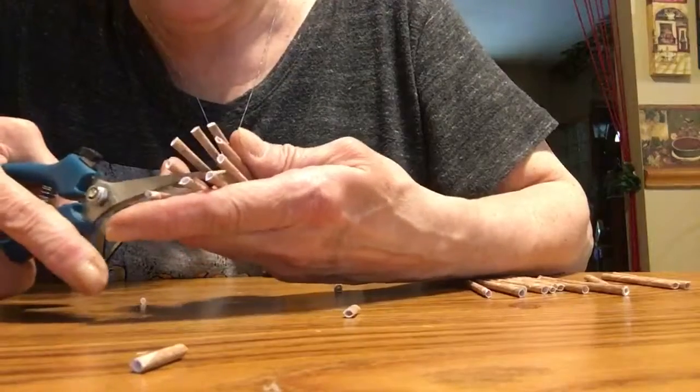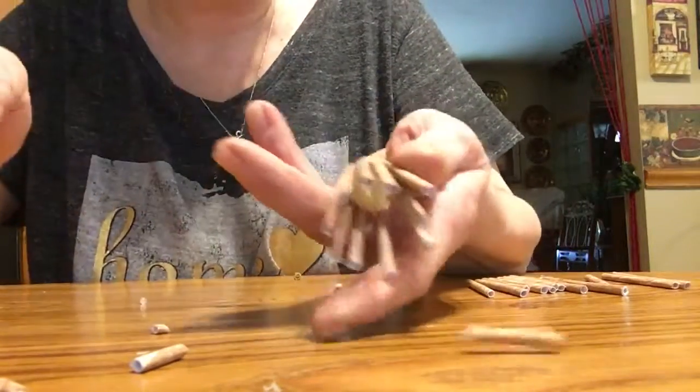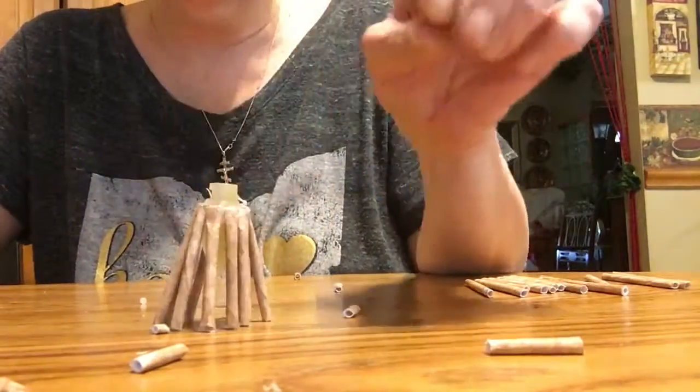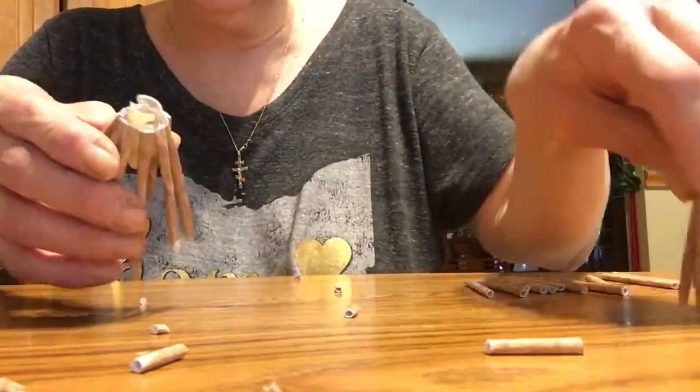Oh boy, I really cut this one small. But see how small I cut that one? I cut it way too small. It's still cute — it's just smaller. But you know what, I just wanted to show you — you've got to cut those all the way around.